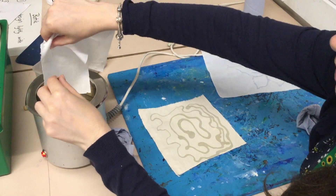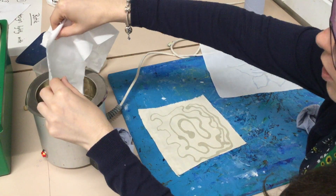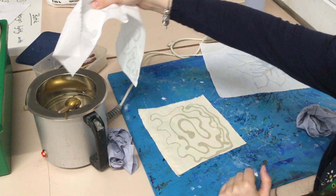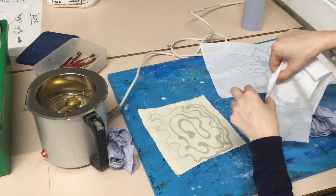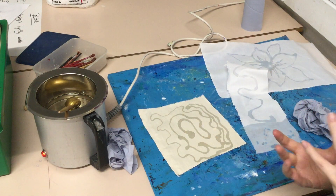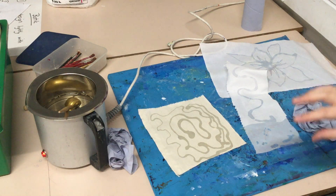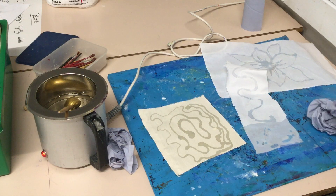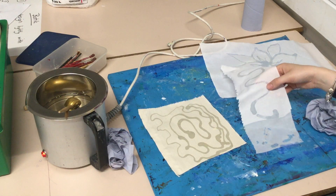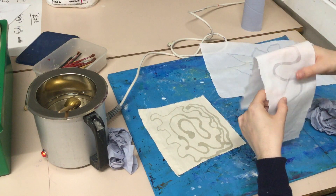Another thing you can do — this one I did earlier — is if you're very careful, you can dip parts of the fabric into the wax if you're very quick, but obviously don't hold onto that end. What works quite well is when that dries, cracking it — you can literally screw it up, and the bits that have been screwed up will end up getting bits of dye in them.